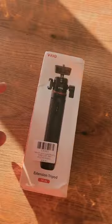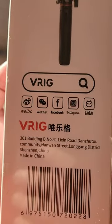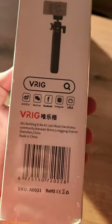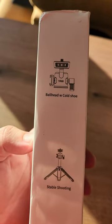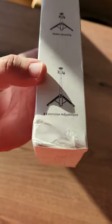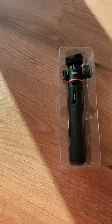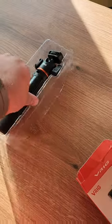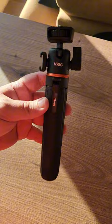So I got this new extension tripod from a company called vRig, found on AliExpress. It has a cold shoe, a stable tripod mount, and can be extended to four different adjustment levels. The material looks pretty solid — it does not look cheap or plasticky.